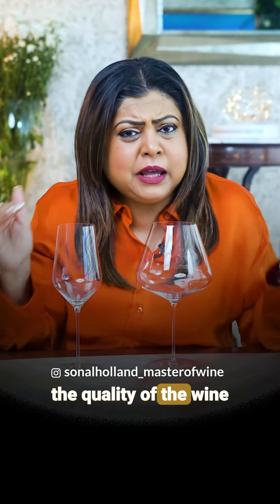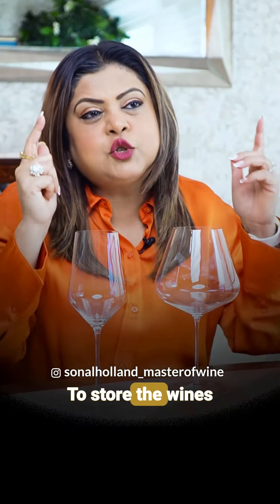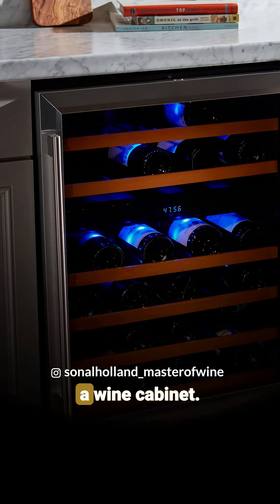And number three — how much wine is good aside, it's very important to drink at the proper temperature. To store wines and to serve them at the proper temperature, you have a wine cabinet.